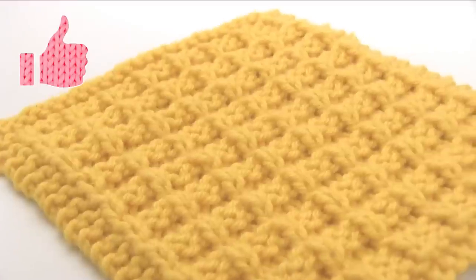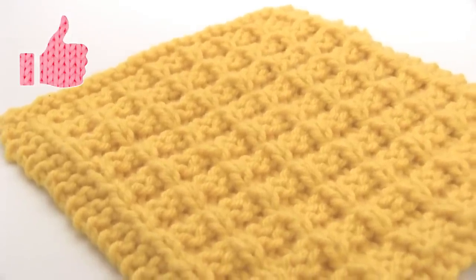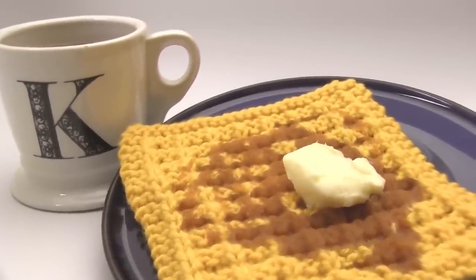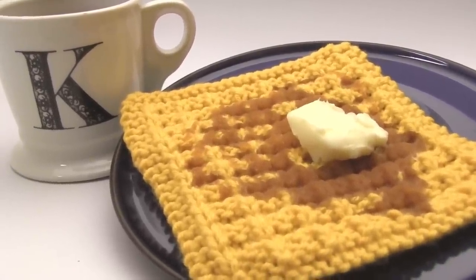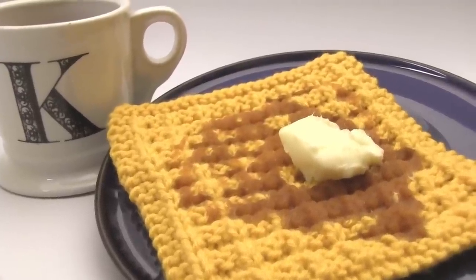And I hope you are inspired to knit up this really fun waffle knit pattern. This is the place where you learn how to knit and totally fall in love with it, so please subscribe, like up this video, leave comments below, and I'll see you next time! Bye!